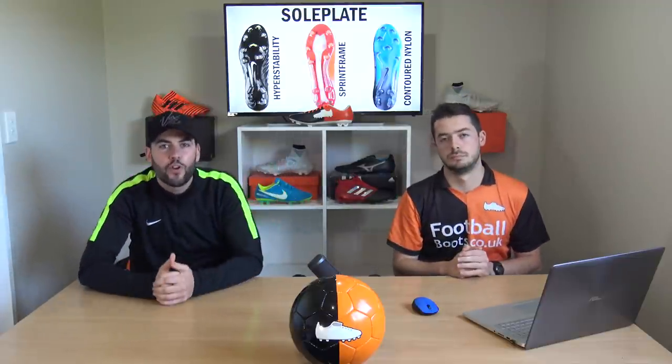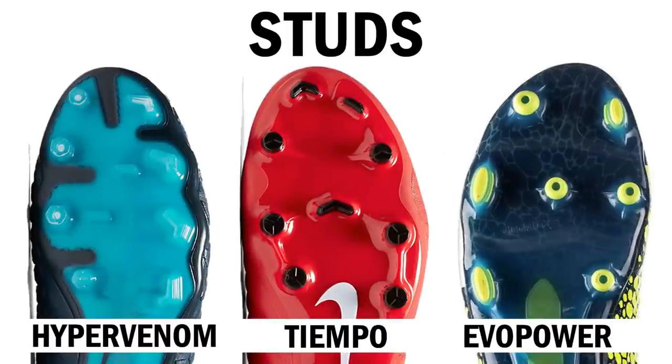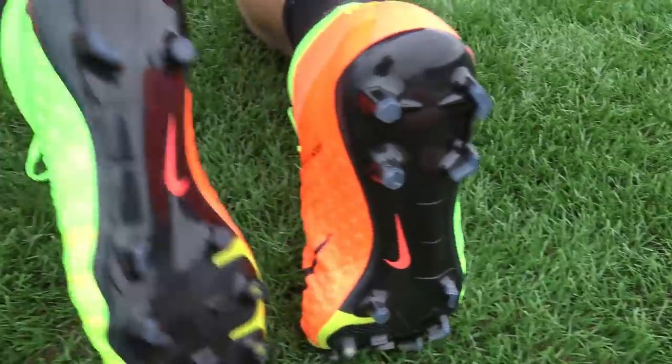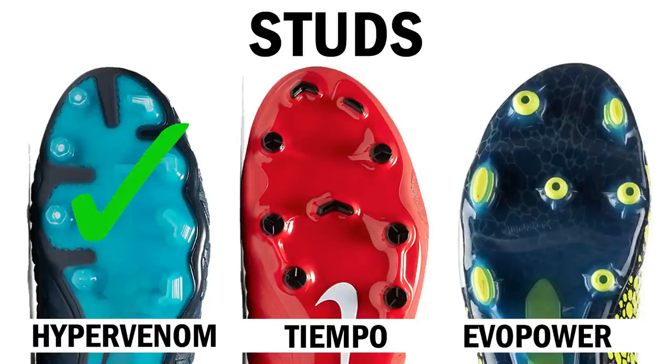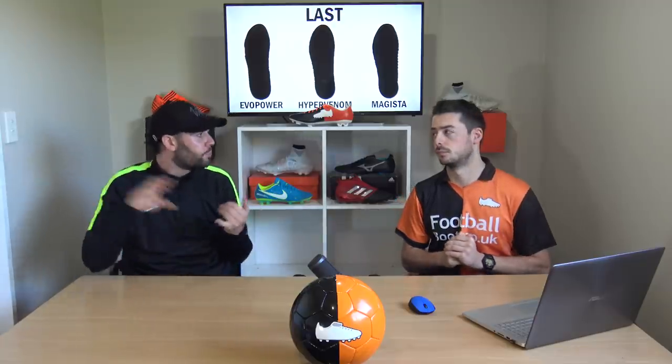Vote in the poll card now for your own preferred sole plate option. Moving on to high-level traction — the studs. The options on the Mercurial sole plate are the Hypervenom, the Tiempo, or the Everspeed. The Hypervenom has three types of traction: chevron, bladed, and hexagonal studs. The Tiempo is mostly hexagonal, and the Everspeed has very small conical and bladed studs. I'm going for the Hypervenom because it has three types of traction covering acceleration, braking, and sprint speed.